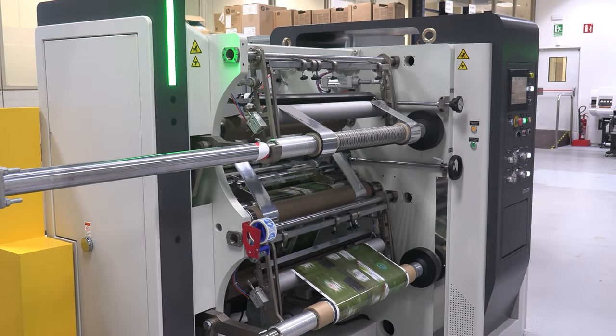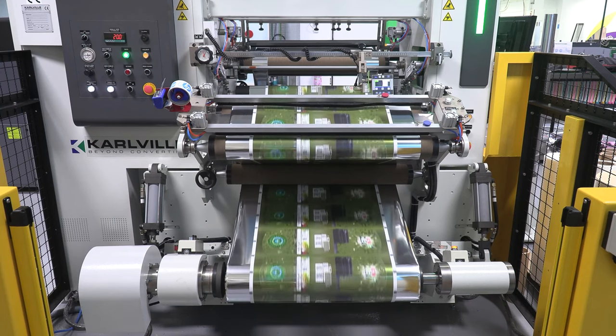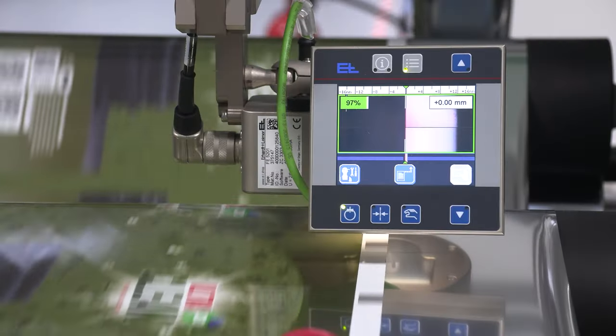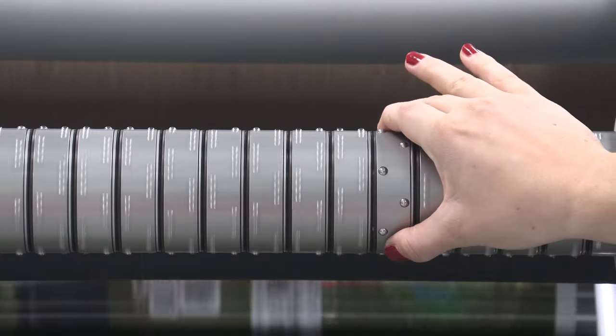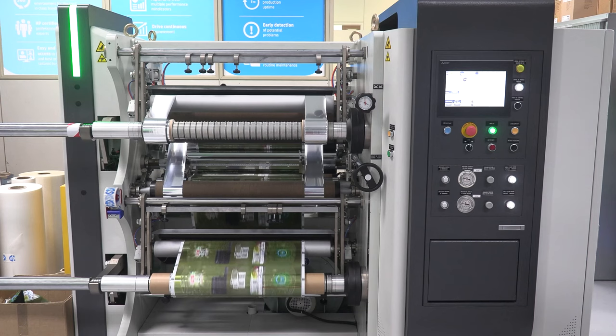Afterwards we have the Compact Carville Slitter, a great choice for short runs at high speed. The machine can go up to 400 meters per minute. In its quite small footprint you can see the unwinder, splice table with double piston clamps, and the web guide to track the cutting lines and ensure a perfect result on the re-wound reel. Two differential shafts at the front of the machine allow you to load up to 9 cores simultaneously, thanks to the 10 knives included in the kit.